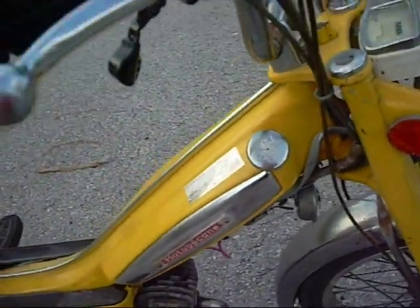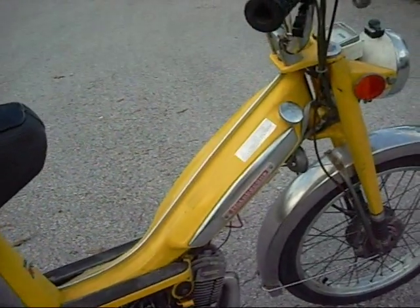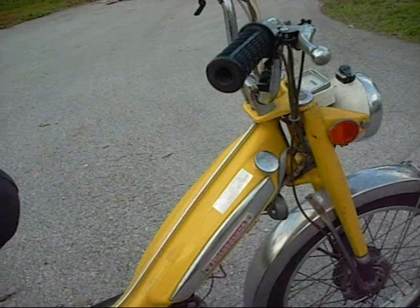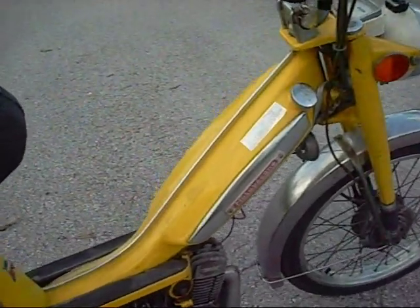And the tank was completely rusted to hell. After many, many flushes through with oil and gas, it's pretty much clean. I still have a filter that I'm running in it.